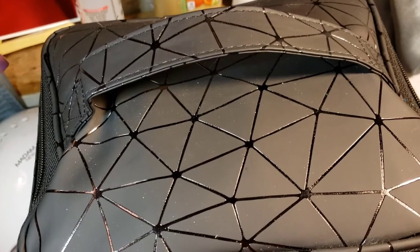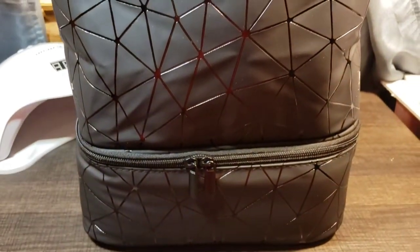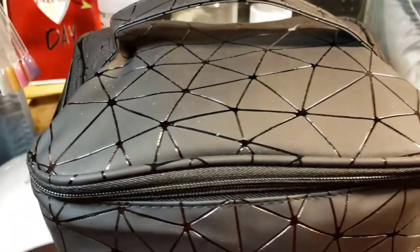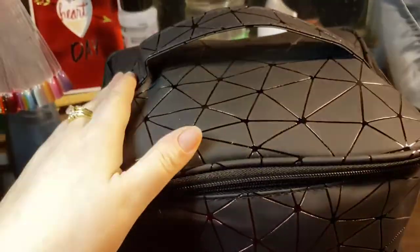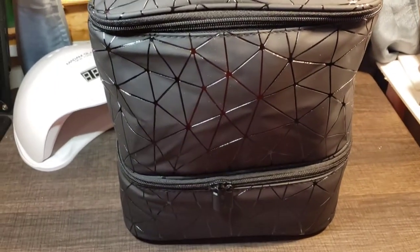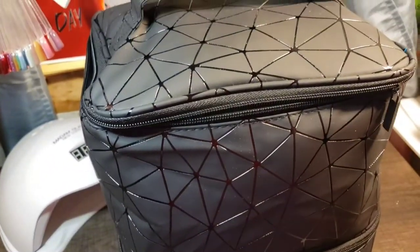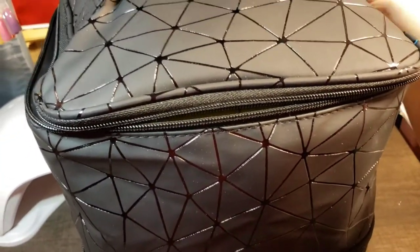Welcome back. I wanted to bring a review of something that I found on Amazon — it is this wonderful nail polish cosmetic bag, manicurist bag, however they describe it on Amazon. Here's what it looks like fully open. I've been using it now for the past two weeks and I wanted to show you how much stuff this holds. I am impressed with this bag.